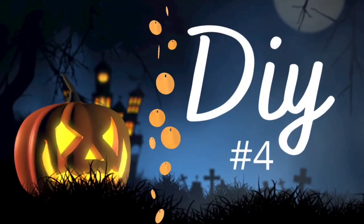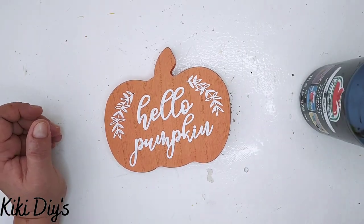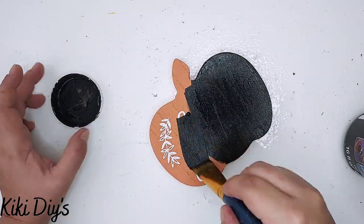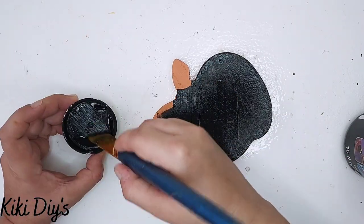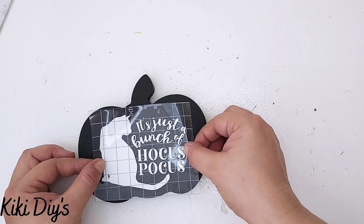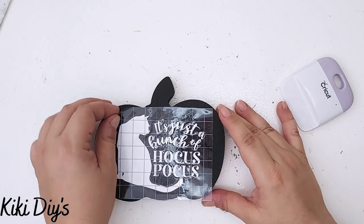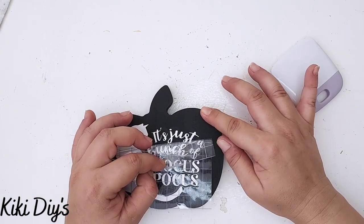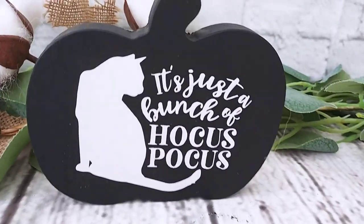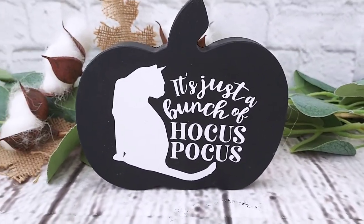Now for DIY number four — I'm taking this pumpkin from Walmart and some black paint from Apple Barrel and painting it all around. I let it dry — this one took two coats because the orange wanted to show through. After it dries I paint it again. Then I'm taking a decal I found on Google for free, and I'm just going to glue or stick it to my sign. Here you can see it — it is looking beautiful. Hocus pocus!